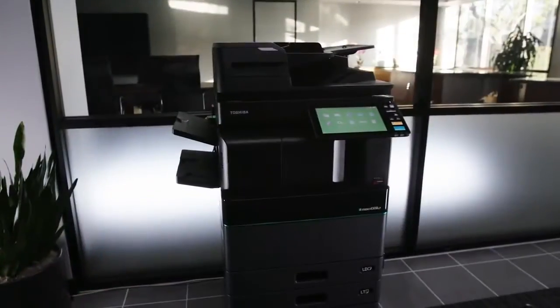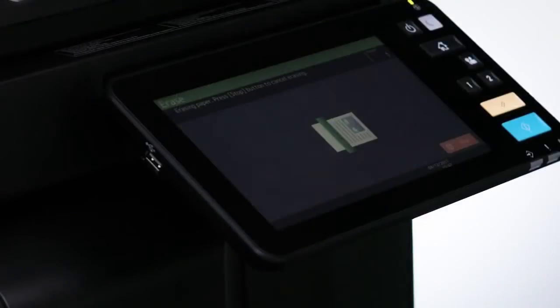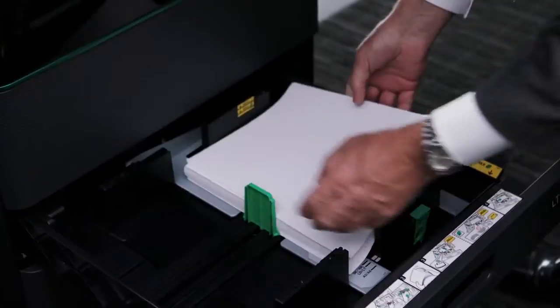With Toshiba's new hybrid MFP, these documents can automatically be printed in erasable blue, and then the document can later be erased and the paper reused again.